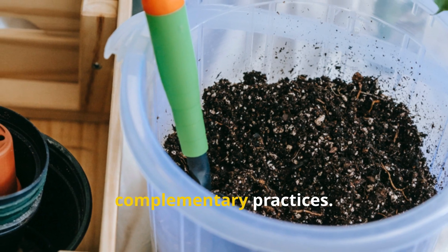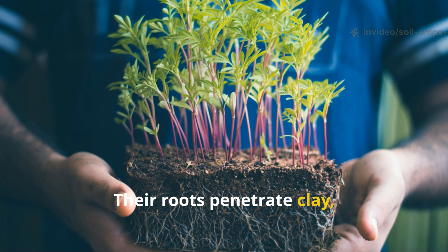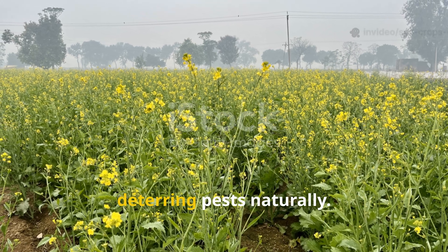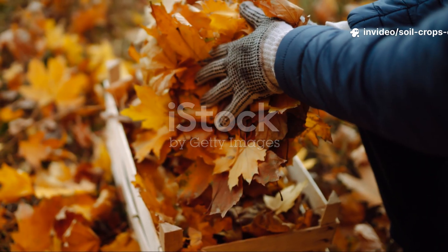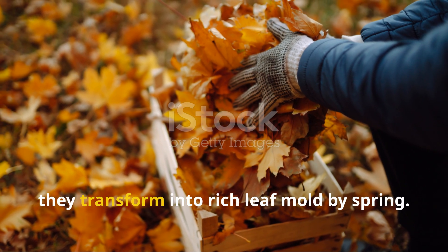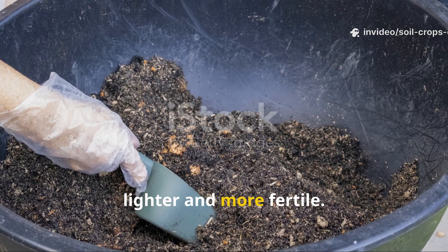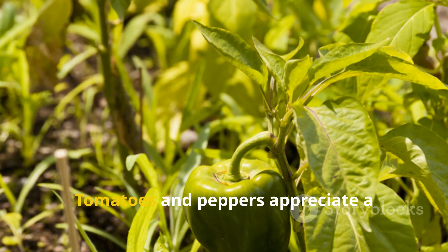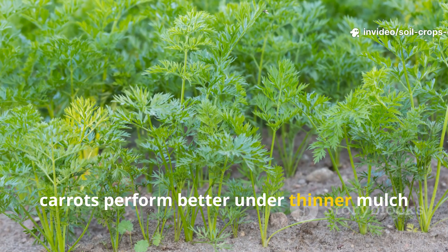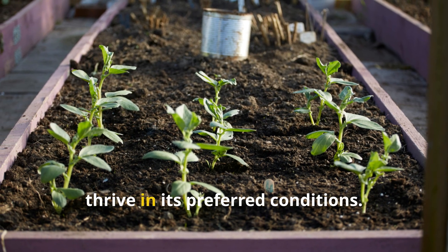Beyond the main method, you can boost results with complementary practices. Sowing green manure crops such as mustard, oats, or phacelia in autumn is particularly effective — their roots penetrate clay, loosening it further and adding biomass when incorporated into the soil in spring. Mustard even deters pests naturally. Fallen leaves, packed into shallow pits and lightly covered with soil, transform into rich leaf mold by spring. Mixing this with clay makes the ground lighter and more fertile. Different crops also benefit from tailored mulch thickness: tomatoes and peppers appreciate a slightly thicker layer, while root vegetables like radishes and carrots perform better under thinner mulch to avoid excessive dampness.